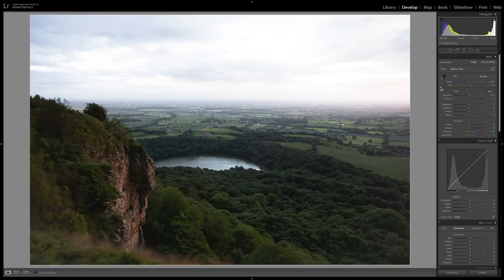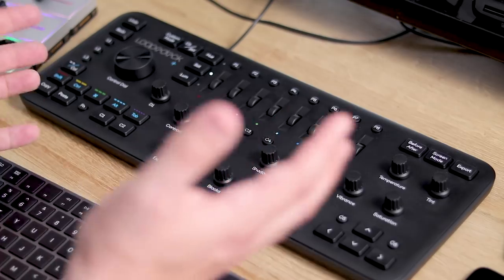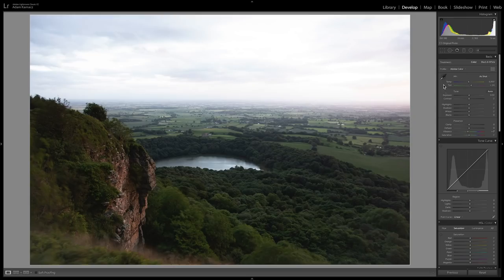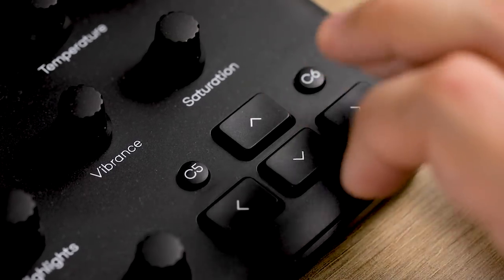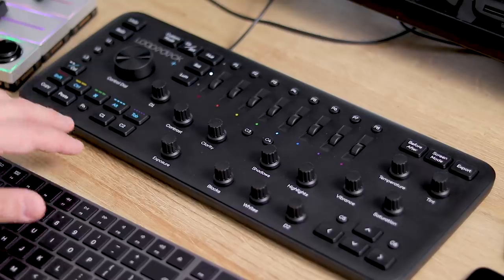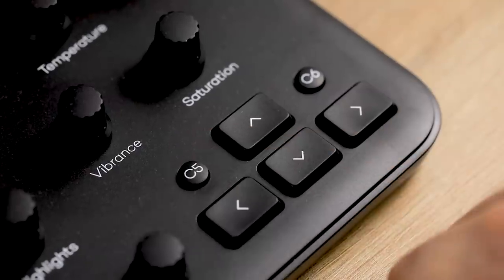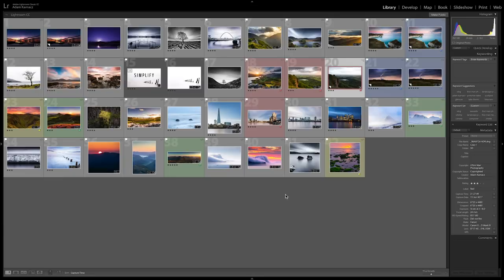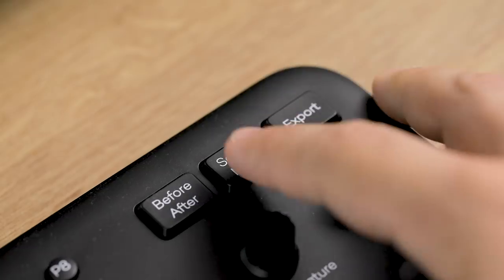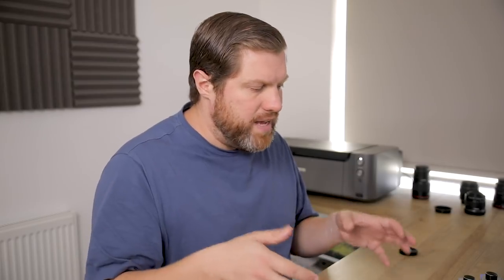Let's edit this picture using the Loupedeck. As you can see, there's a huge amount of controls built into Lightroom — we have exposure, contrast, all the top sliders are already built into the Loupedeck. You have a cursor here which works like the cursor on your keyboard. There are keyboard controls down the bottom, copy and paste, and custom buttons you can customise to do almost anything. I've used one custom button to switch between the library module and the develop module. You can also hit the screen mode to go full screen and see your picture.